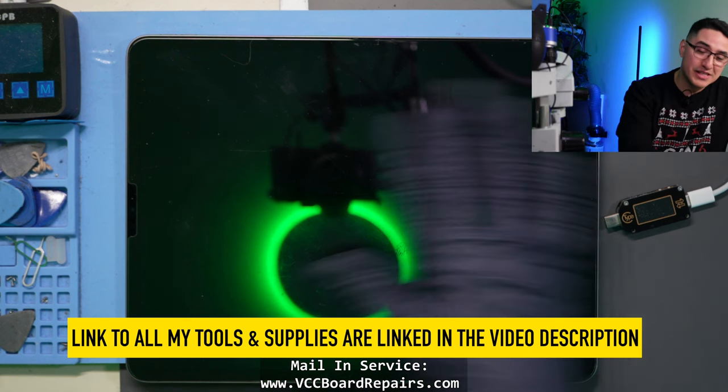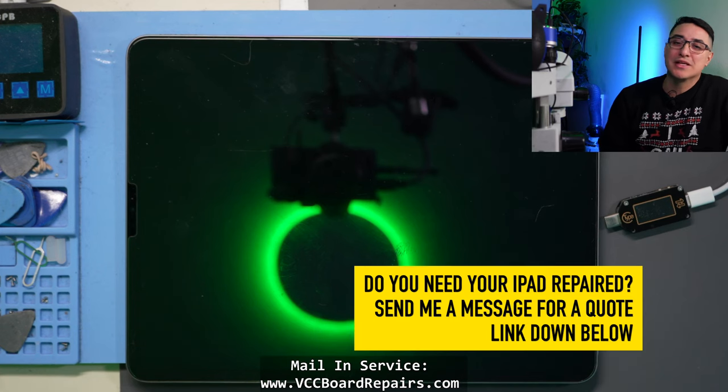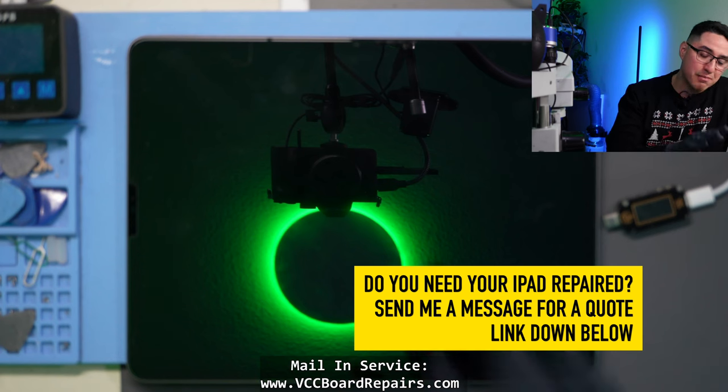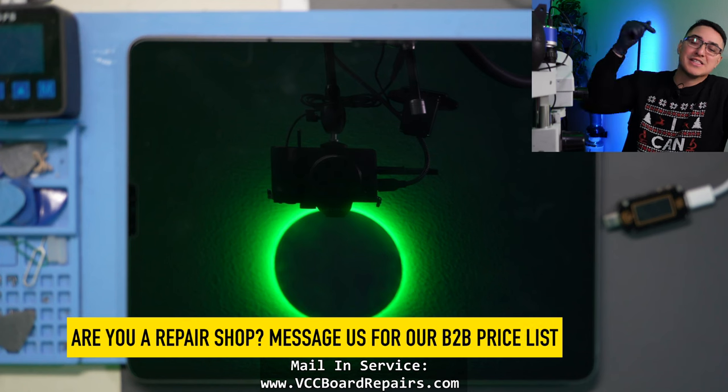If you don't want to risk damaging your iPad, reach out to us through our website. We do offer mail-in service to repair all iPad issues, including charging ports, batteries, screens, and even CPU reballs. The link is down below.